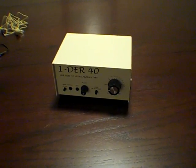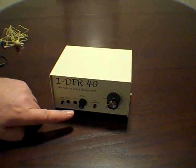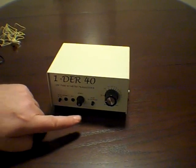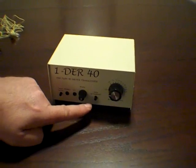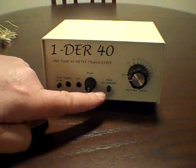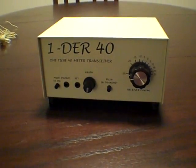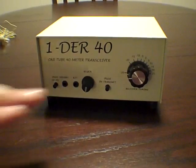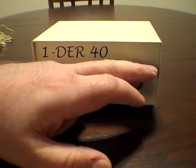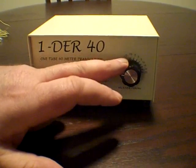As you can see, we have an on-off button, a phone button, a key button, a regen dial, and a transmit and receive button. QSK is out of the question. When you transmit, you transmit by pushing the button; to receive, you pull out the button — so real old school. This dial here operates the receiver to give you approximately 25 kHz span.